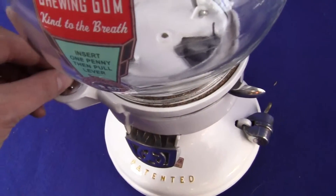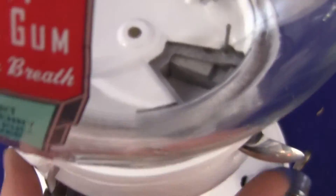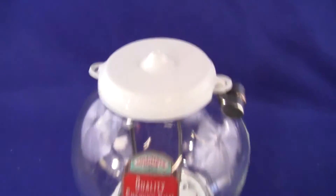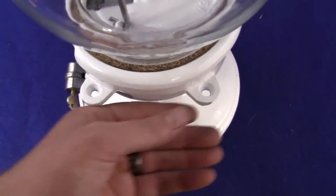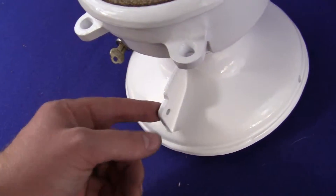I'll do it again — take a penny, put it in the machine, watch the inside there — springs back into position. It's in excellent condition, beautifully restored and repainted white. The machines did originally come in white, though there are very few survivors. It has mounting bracket holes for the back and for the lock.